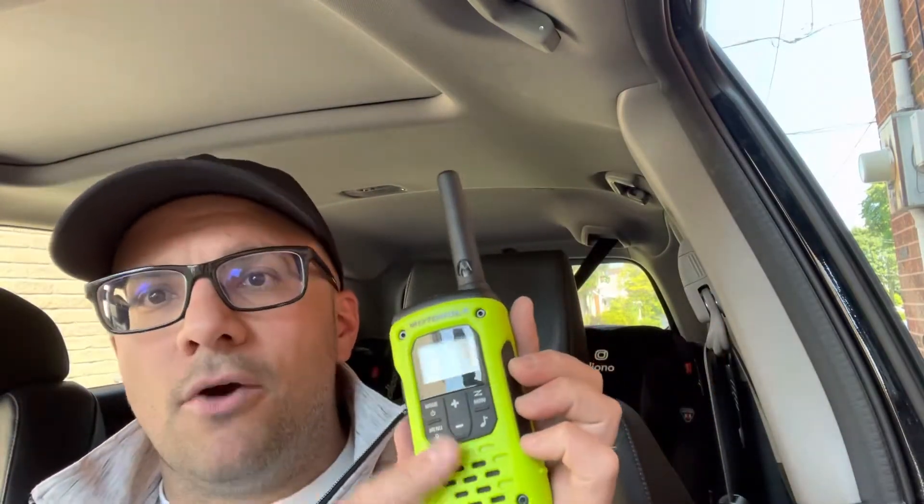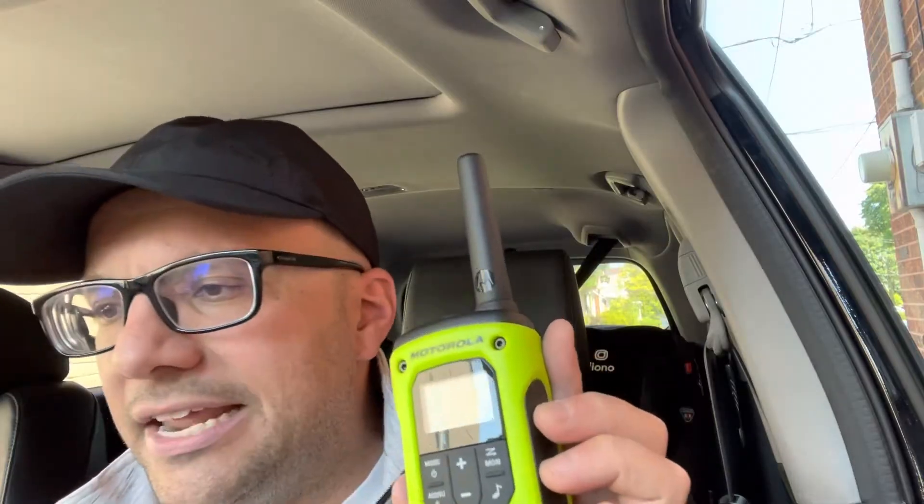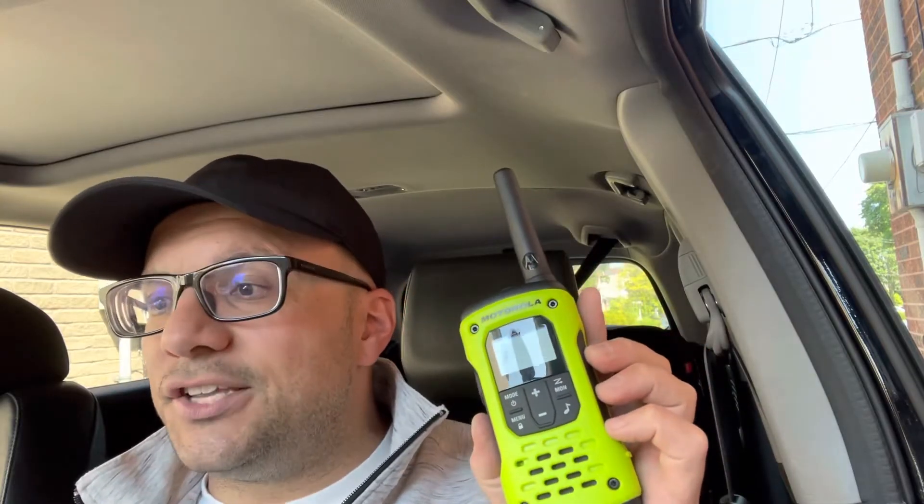So essentially, if your Motorola walkie-talkie, just like this one right here, is not charging, these are some easy fixes to try first. There are four simple solutions and we're going to go over each of them quickly. So let's get into this.